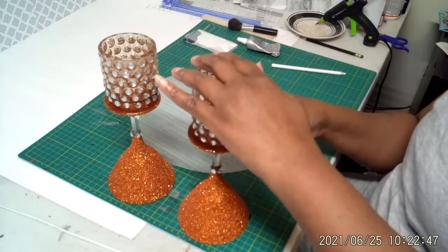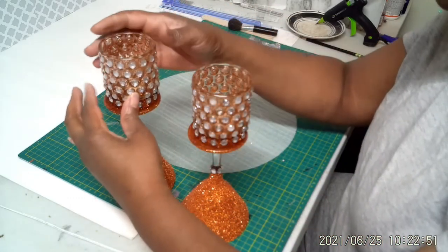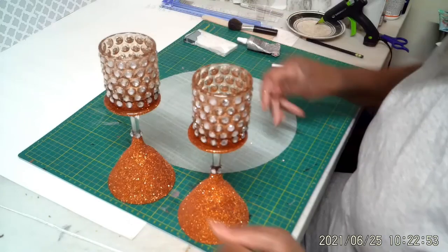Okay, we're going to put some weight on this, let it sit overnight, and then I'll be back to show you the finished product.